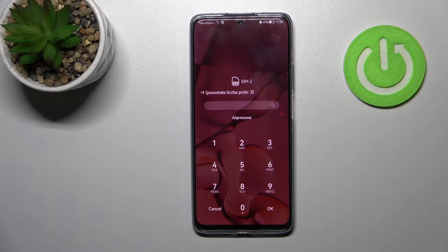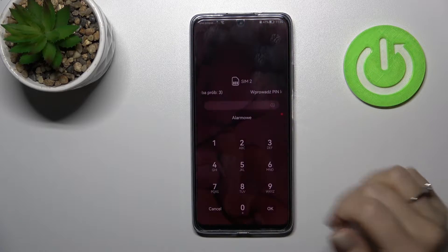Welcome. In front of me is the Huawei Nova Y19, and I'll show you how to remove the SIM PIN from the SIM card on this device.